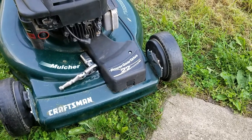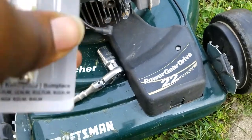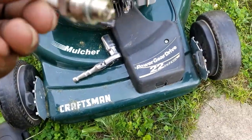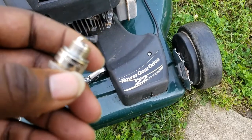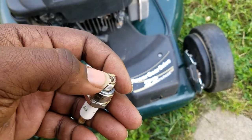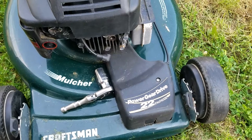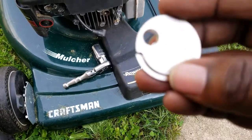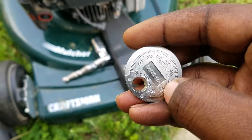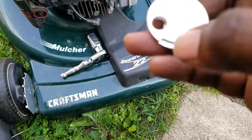I'm going to open this spark plug gapper and show you how to gap it as well. You can see this part right here — that's the part you want to gap. If you look, it has numbers on it like 0.020, 0.030, all the way up to 0.100.